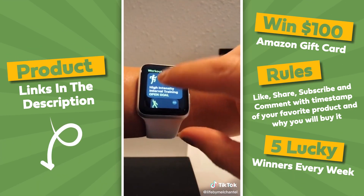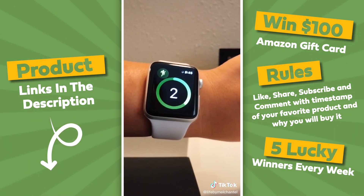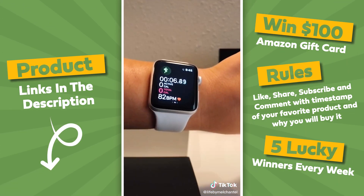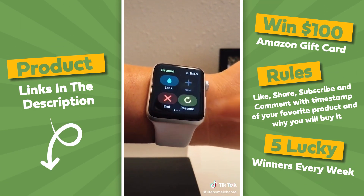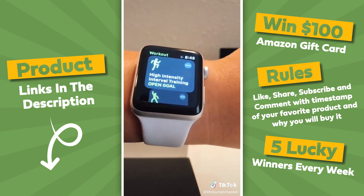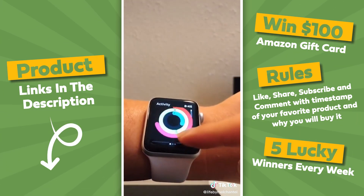So for example, if I was doing a HIIT workout, I just click high intensity interval training. It'll do a little countdown and then it'll start going. To pause or turn off, I'll just pause here. It'll pause the workout — you can resume or end. When you're done, you can see the summary of all your activity in the Activity app.